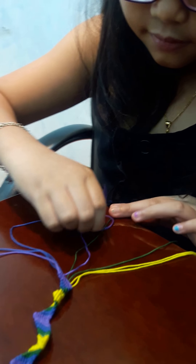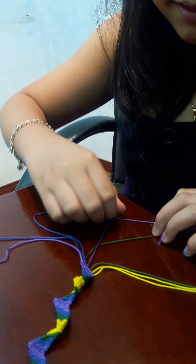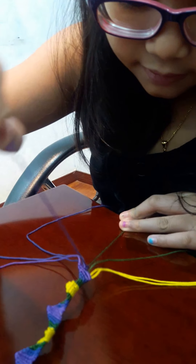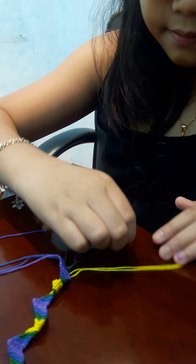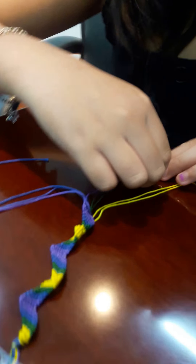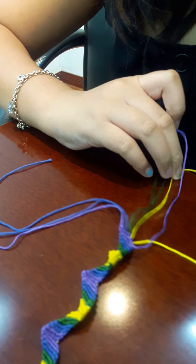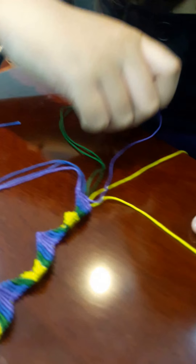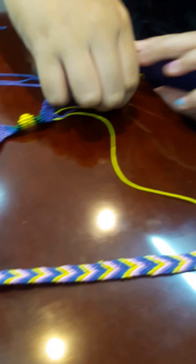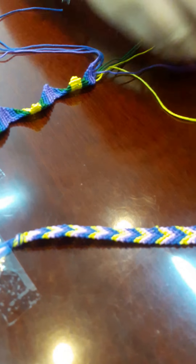And why did you stop making origami? Because I want to make bracelets — they're nicer to wear. And how about this one? It's almost finished, right? This is for whom? Titano. It's the order of Titano? Yes. It's very nice also.